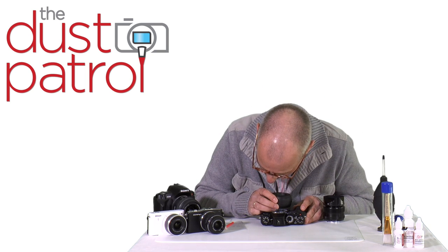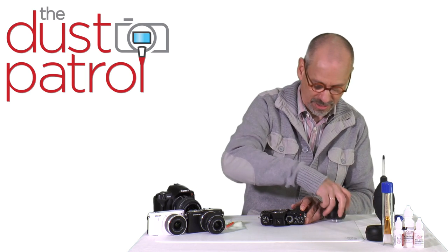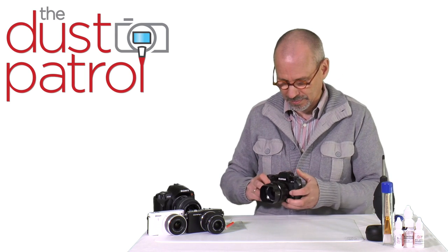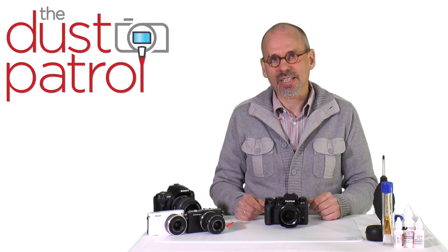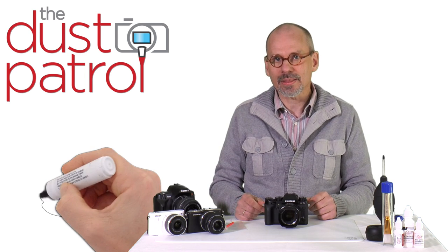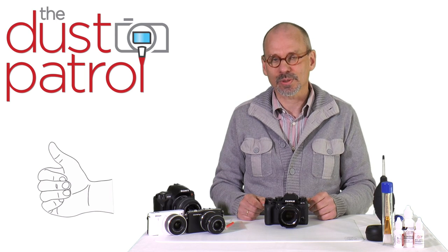Again I check the sensor. It looks good to me. Now it would be time to take another test picture. I wish you successful cleaning your camera and enjoy taking pictures. If you liked this video, don't forget to thumbs up and subscribe to our channel.